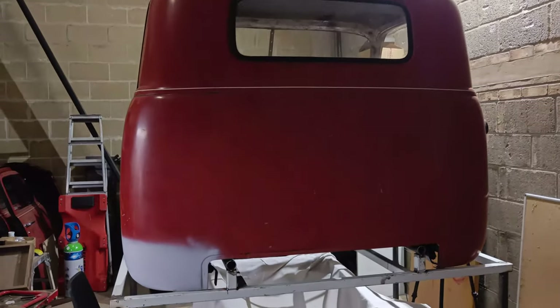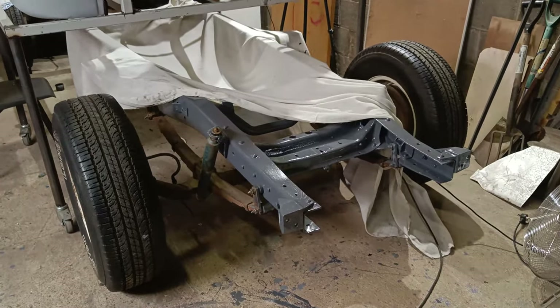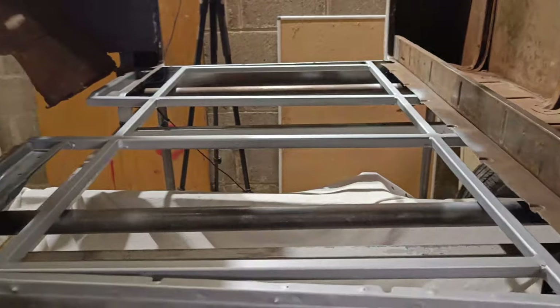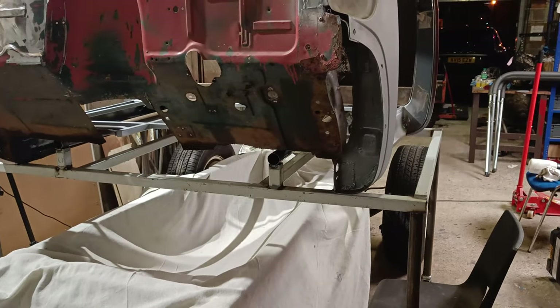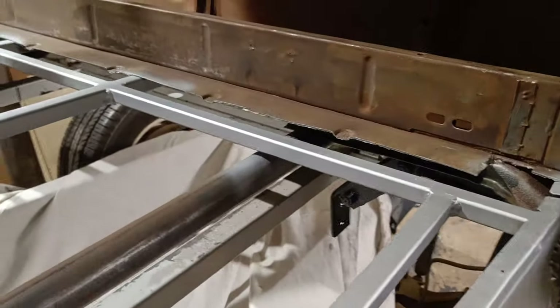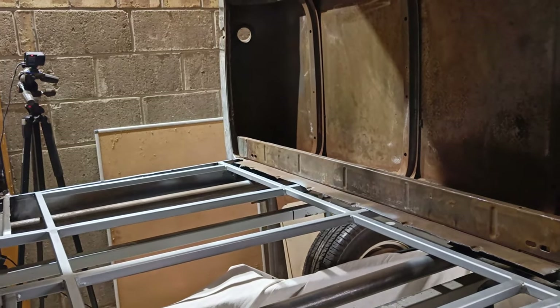I'm pretty pleased with progress on the project. The frame's all painted up nicely and I'm happy with how that's looking. Not a really super long session on this tonight — I just wanted to get this coat of paint on here, because next time I'm here I'm going to be able to get the cab mounted back on the frame. I'll start by bolting the rear mounts — those shackles — back into place with some new hardware, and that'll look pretty good.